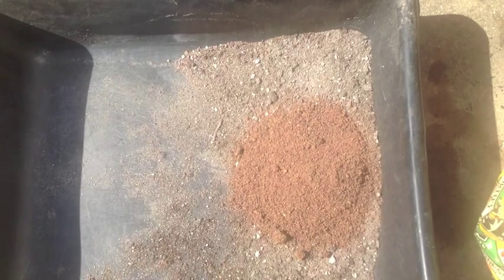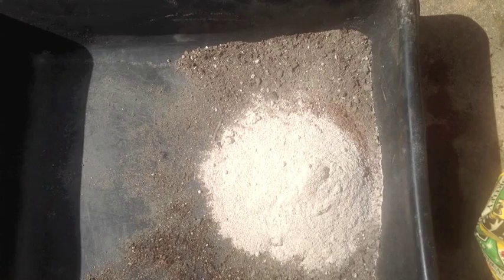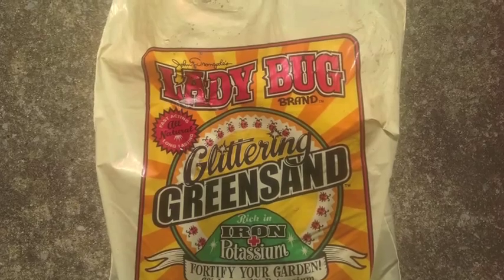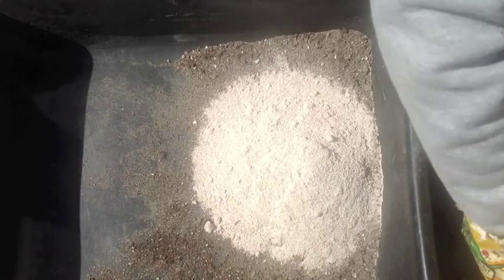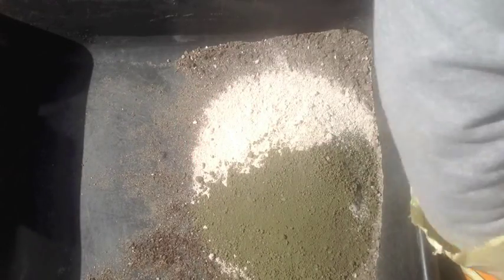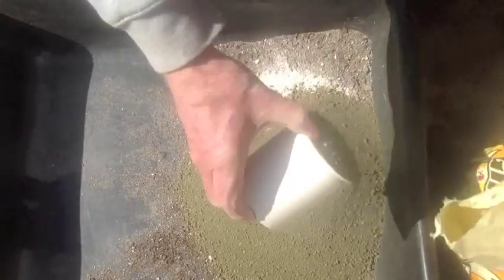Now we'll go with two parts of bone meal — there's one of them, and two. And then greensand over here — that's going to be one, two, and three.